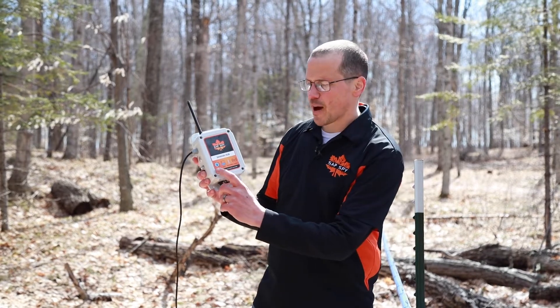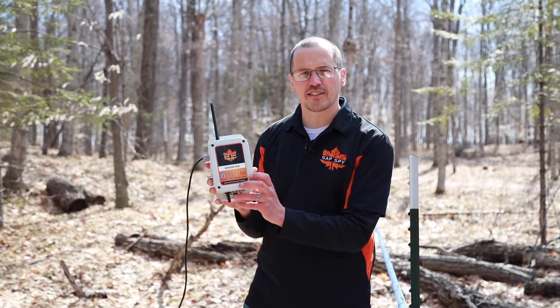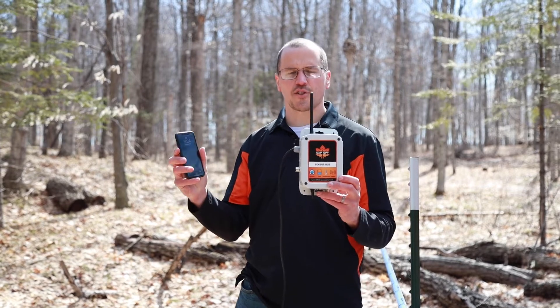This is an all-in-one device that monitors vacuum, tank level, temperature, and is also cellular connected. With this one device I can always just pull up my phone and always know the status of my sugar bush.